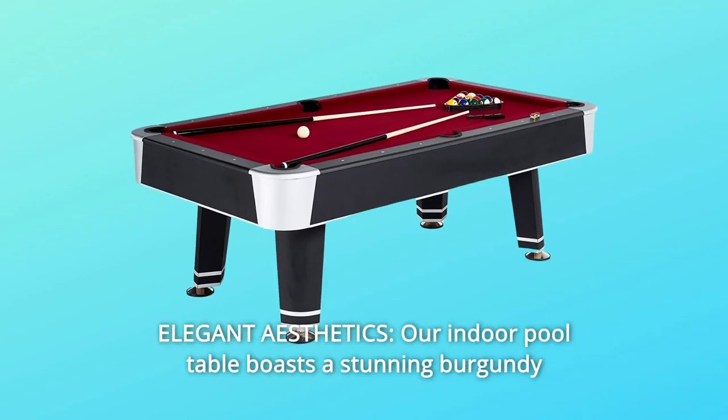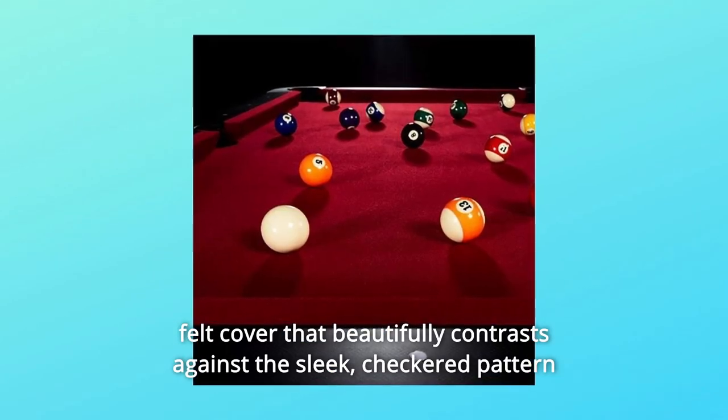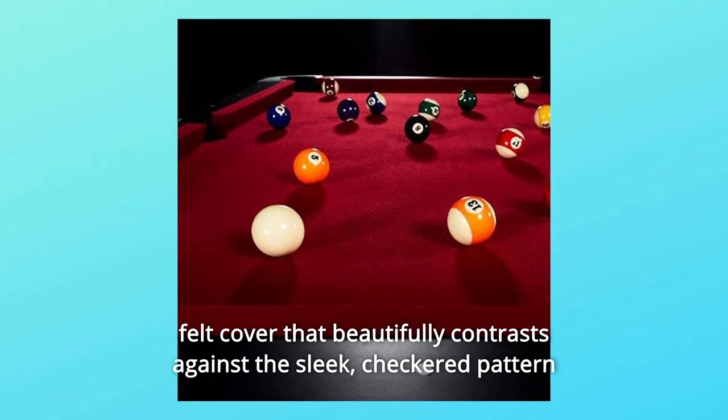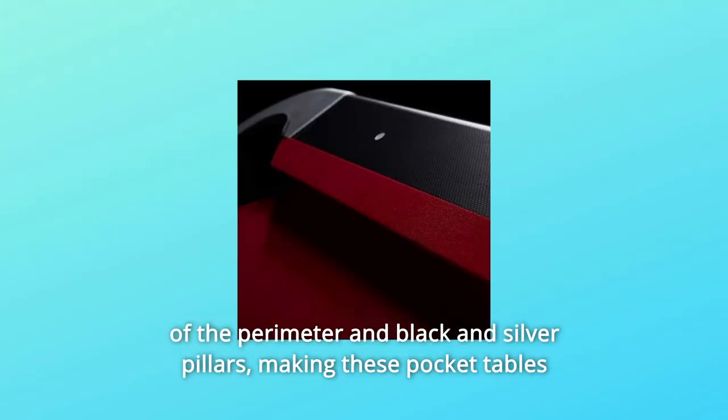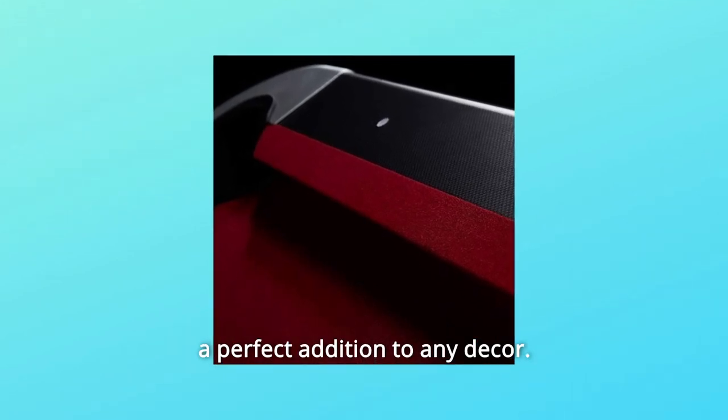Number 4: Elegant Aesthetics. Our indoor pool table boasts a stunning burgundy felt cover that beautifully contrasts against the sleek checkered pattern of the perimeter and black and silver pillars, making these pocket tables a perfect addition to any decor.